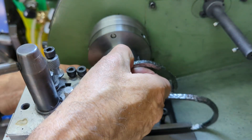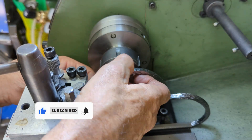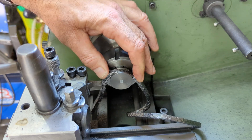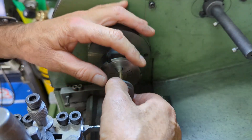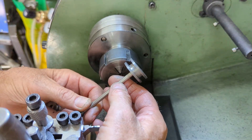It occurred to me that maybe the groove shouldn't be the full quarter inch deep, and that is borne out when I fit the packing in place — it sits just below the top of the groove, which is rather annoying. But it would be an easy fix to put some additional packing below the quarter-inch square stuff. And here we have one completed piston and piston rod assembly.